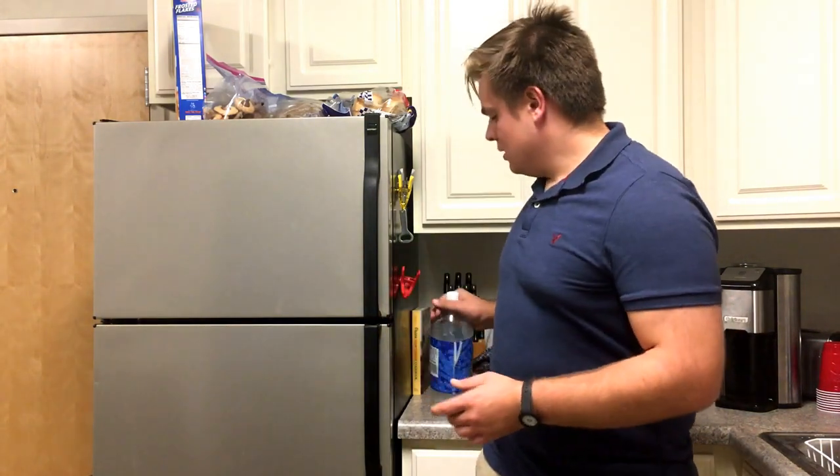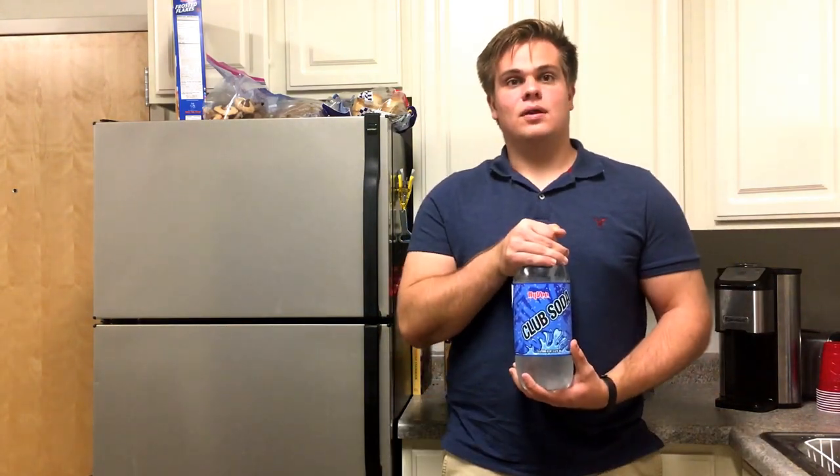This is Bennett Tomlin with Scientific Nutrition and today's quick tip is about how to get fluffier eggs. Lots of folks will add water or milk to their eggs in order to try to get them fluffier and creamier, but what works better is adding club soda — about one tablespoon for each egg you're using.